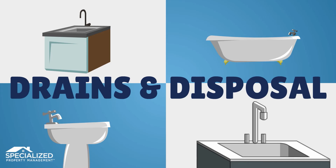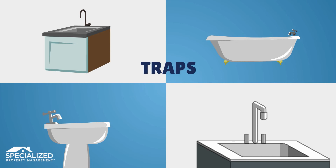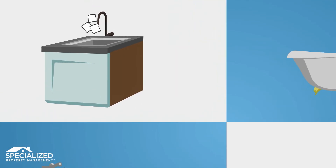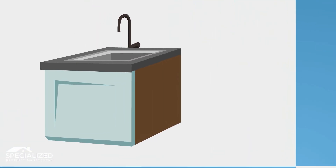Floors: deep clean carpets and rugs. Drains and traps: in drains in the dishwasher, sinks, bathtubs, and showers, check all faucets for signs of dripping and change washers as needed.